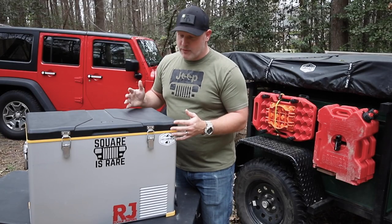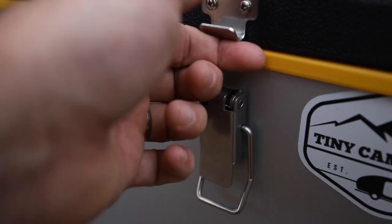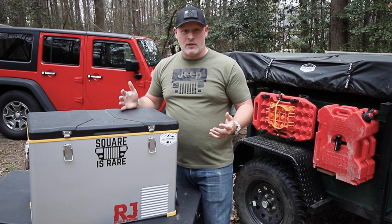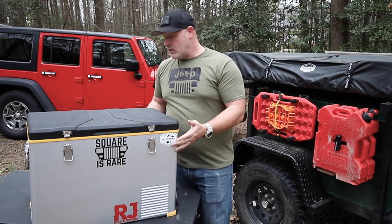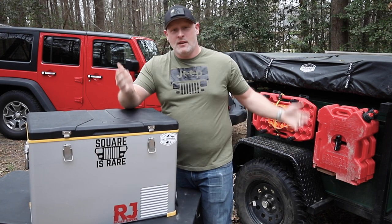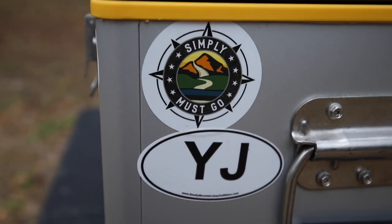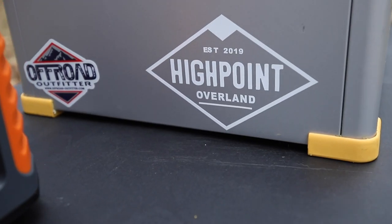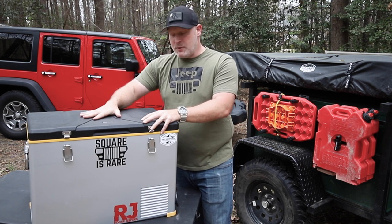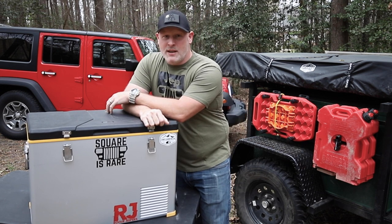Another thing I really like about this refrigerator is that all the hardware is metal — the front latches are metal, the side handles are metal — so it's a really sturdy build. The whole case is also metal, which has the added bonus of being able to put stickers on it. I like stickers, so this has become my sticker box. You can't do that with other refrigerators that have a hard plastic shell on top, but with a metal case you can put stickers anywhere you want.